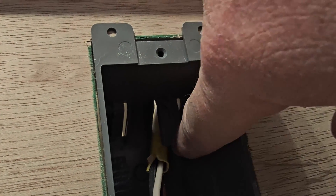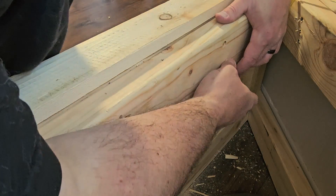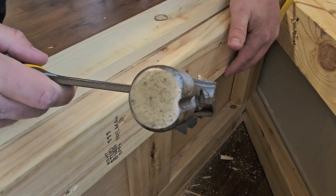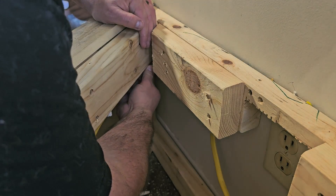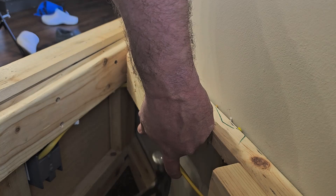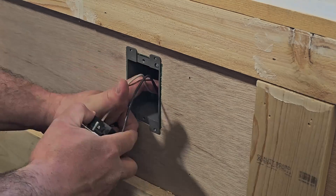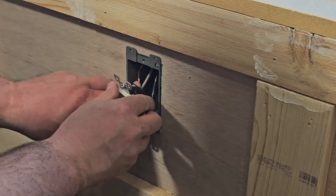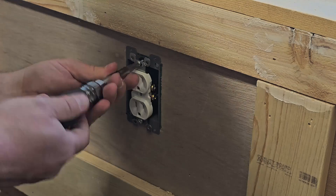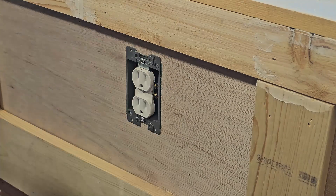Once it's tight where I want it, I need to install some plastic wire staples to make sure the wire doesn't move. It's not a long run here, but I'm going to put some more staples in. Then we can go ahead and push our wire back in the box — I like to go down and up, which will leave the wires in a good spot. And there you go — that's wired in.